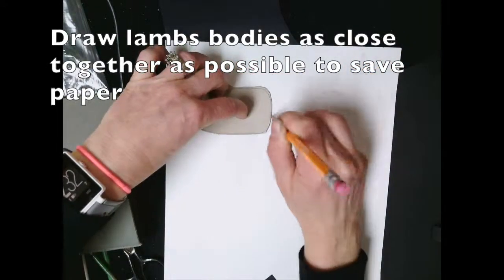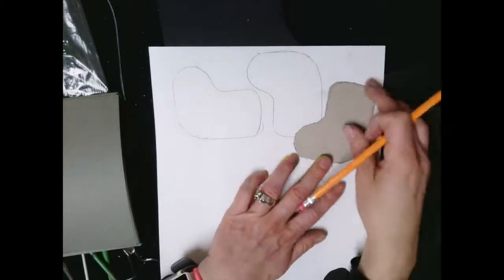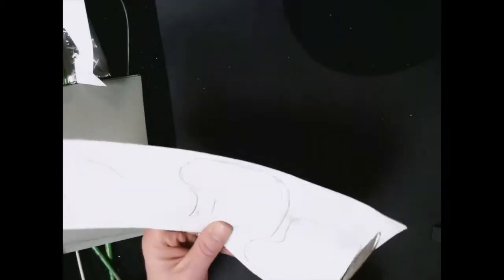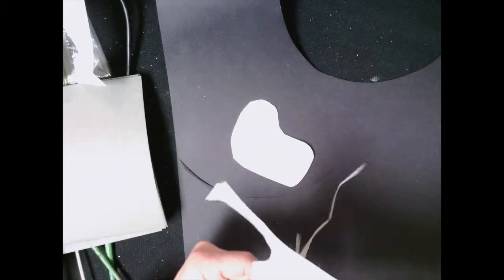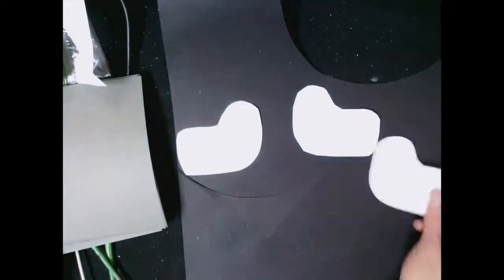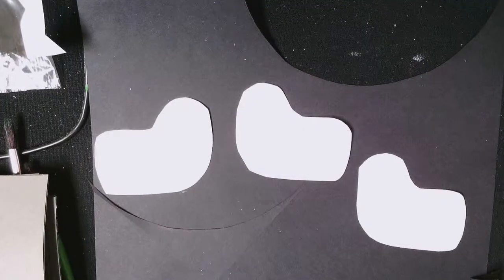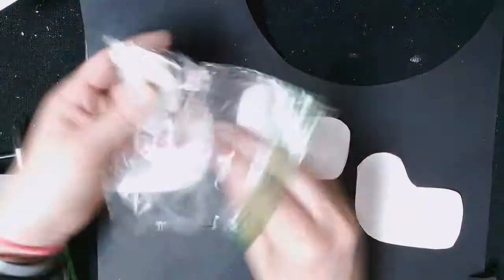Now as that's drying, let's go ahead and start making some lamb's bodies. If you want to use the texture plates or the shapes I've got available, you can use that — or if you feel more comfortable drawing out your own, that's totally great too. I wanted you to make your lamb's bodies as close together as possible so we're not wasting paper. And as you've got three of them cut out, we're going to be using these lambs and adding the rest of the body pieces together.